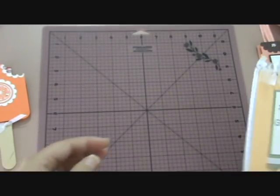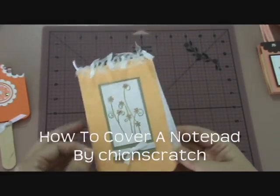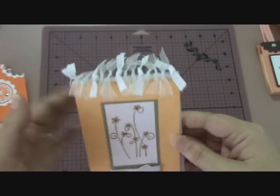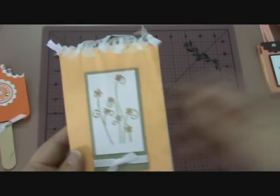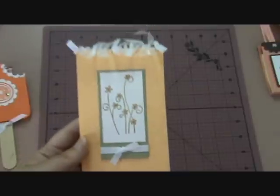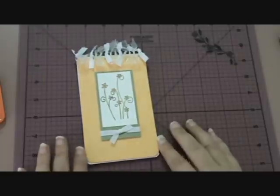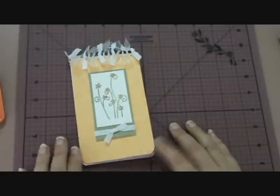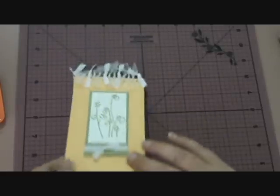This one was also by Angie — it was how to cover a notepad, and this is just a plain old spiral notepad. I used lots of different ribbons and this set is also by Stampin' Up — it's the Simply Said stamp set. I thought that was great and my friends received them in their Christmas parcels. It really turned a blank, plain old boring notepad into something quite special.